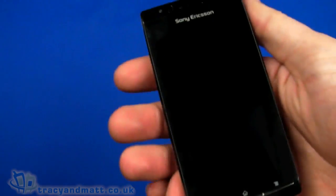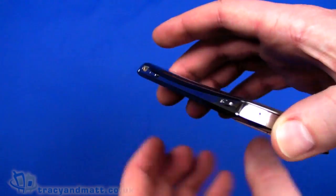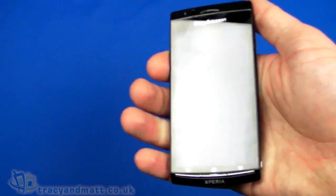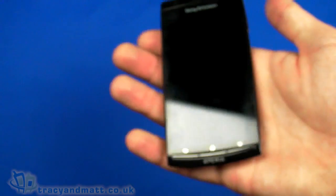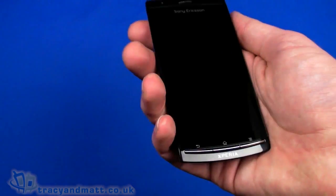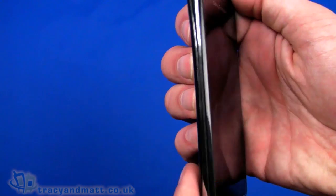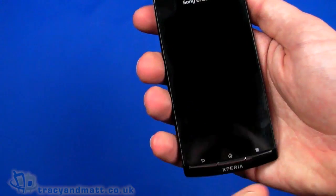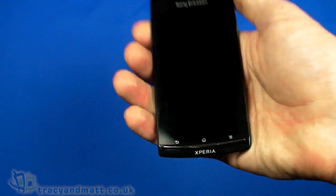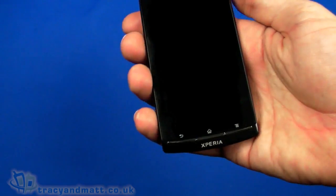Now the thing about the Arc — and anybody that's listened to our podcast will have heard me going on about this — but it really does feel quite nice in the palm of your hand. The shape of the back, the curved edges, and the contour mean that it feels like a really well made quality handset. Because you do spend a lot of time with a phone in your hand, I think it's important how it feels, and this does feel quality — it's light at only 117 grams, very thin at 8.7 millimeters at its widest point, 125 millimeters from top to bottom and 63 millimeters wide. It doesn't feel very plastic despite the back being plastic — it does feel quality.